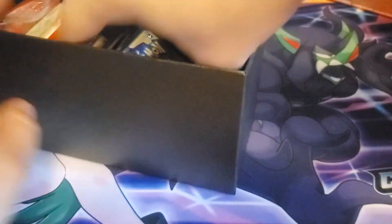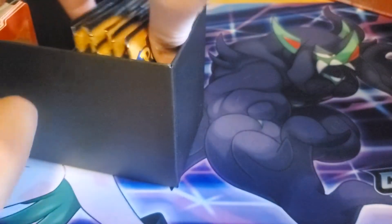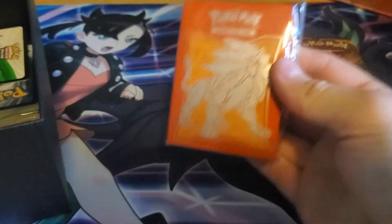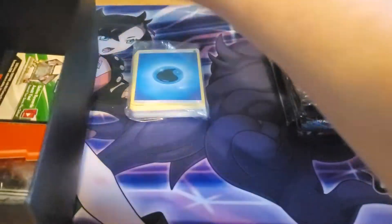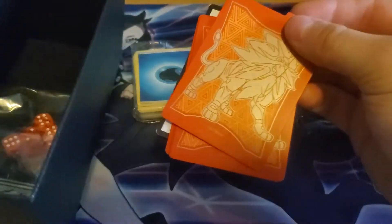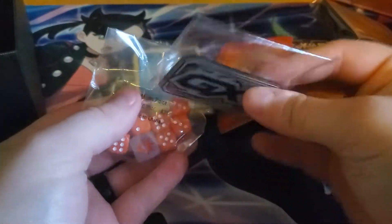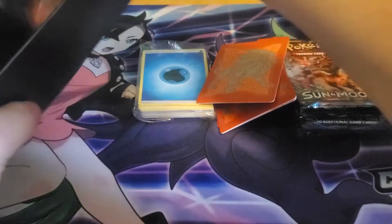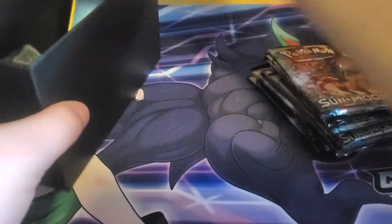Alright, pull that to the other side. Eight packs of cards here, as always. Some beautiful sleeves — hopefully we'll need those. Some energies it comes with. The little dividers here. And then we got a GX counter for the game, which you don't see anymore, and some dice. And then a nice little big Sun and Moon coin. I like that.